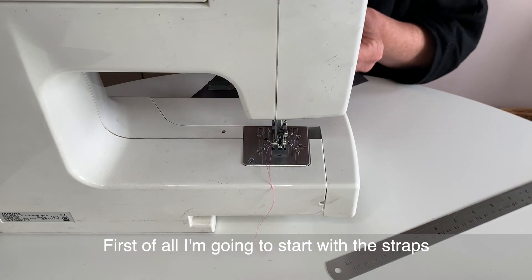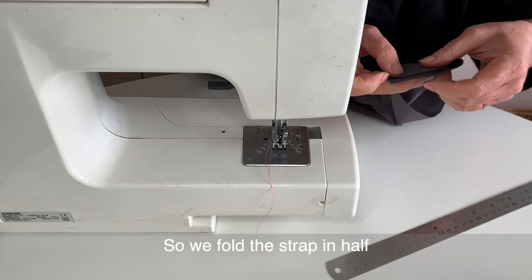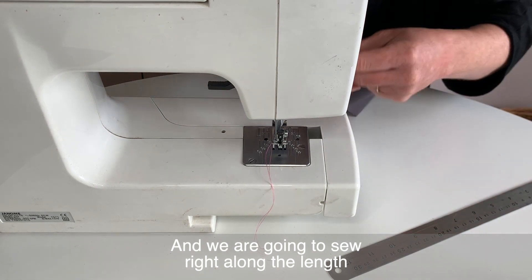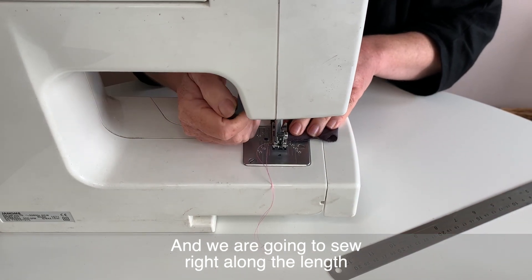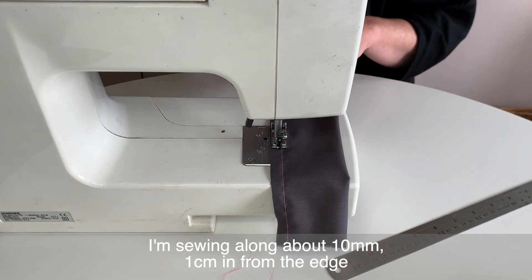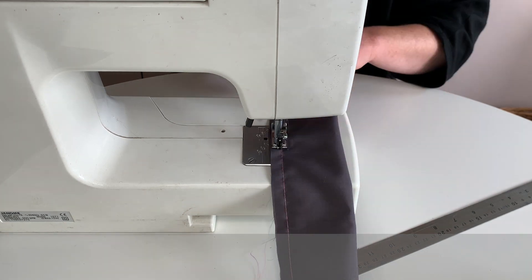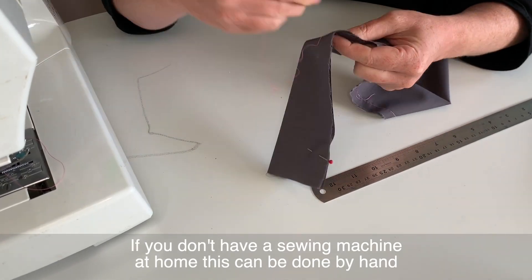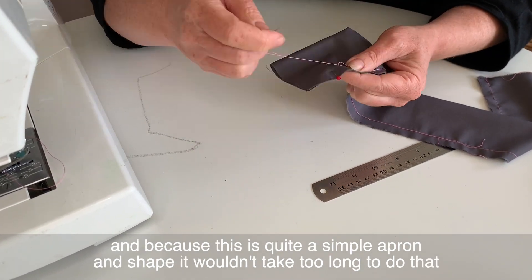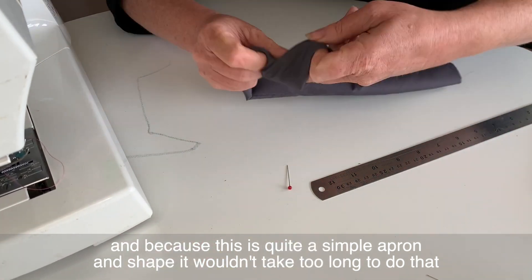First I'm going to start with the straps. We fold the strap in half and sew right along the length, sewing about 10 millimeters — one centimeter — in from the edge. If you don't have a sewing machine, this can be done by hand, and because it is quite a simple shape it wouldn't take too long.